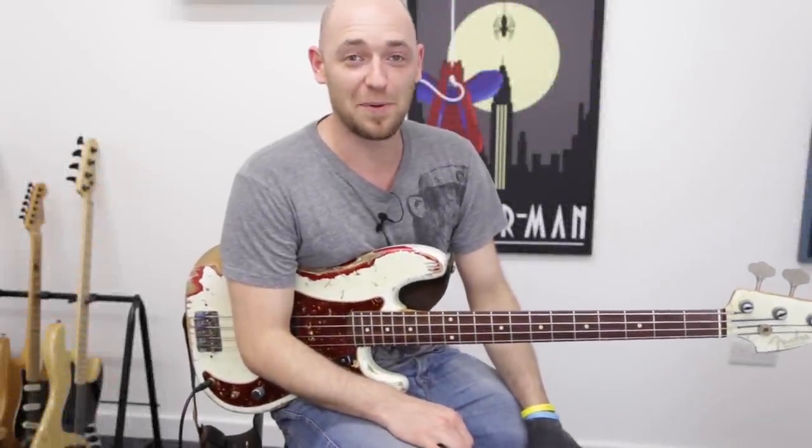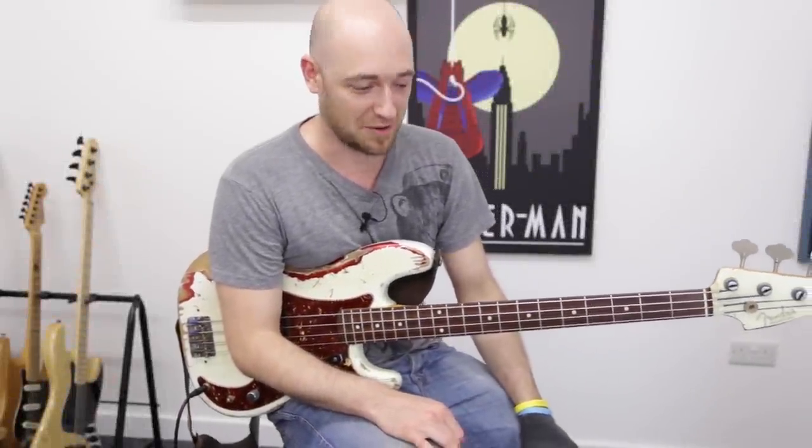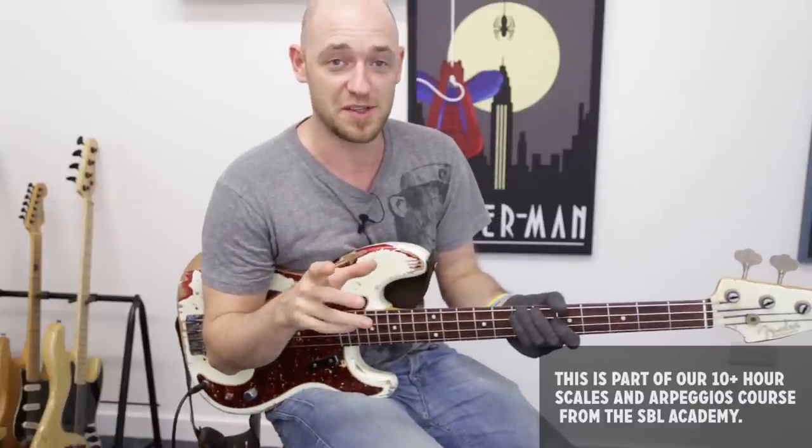In this lesson we're going to look at linking up our shapes for the arpeggios. I always teach the arpeggios in three positions, so for each arpeggio you've got three positions.